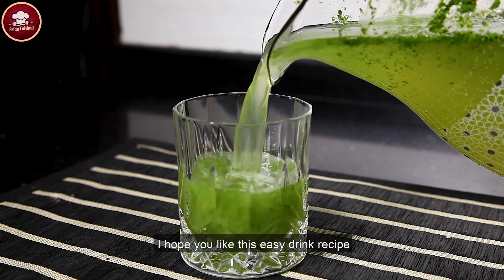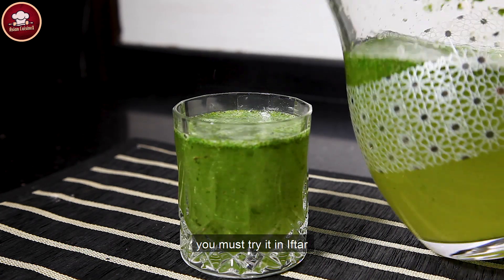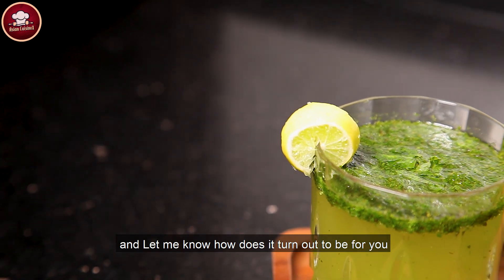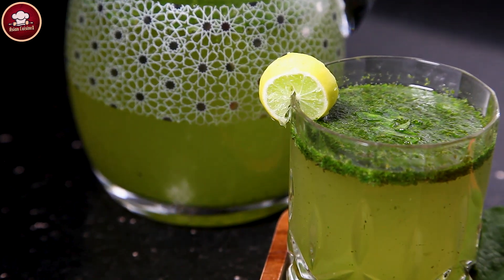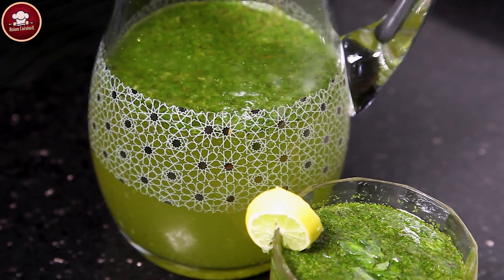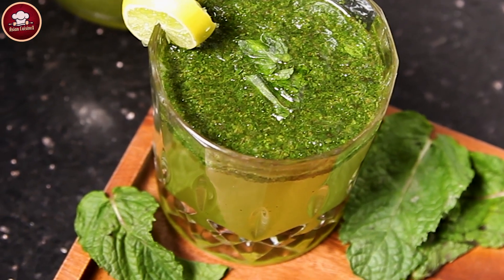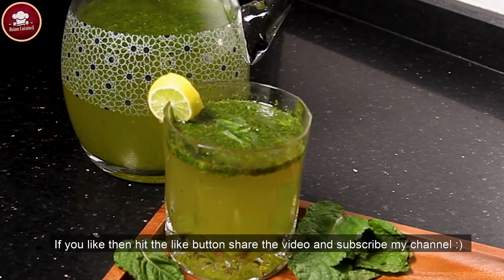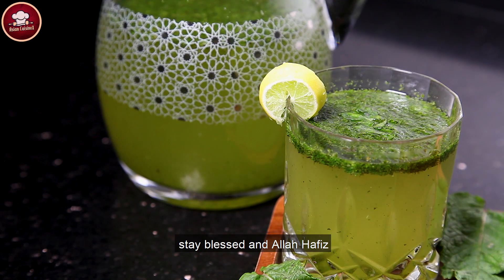I hope this is an easy drink recipe — it will be very easy. You should try it. Let me know how it goes. If you like it, hit the like button, share the video, and subscribe my channel. Stay blessed.